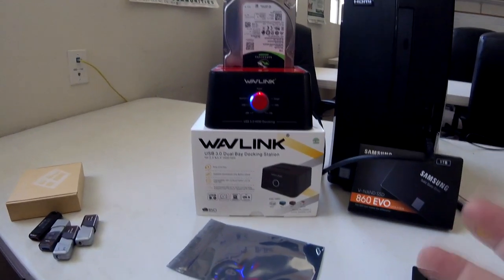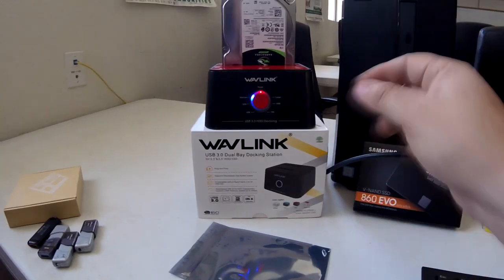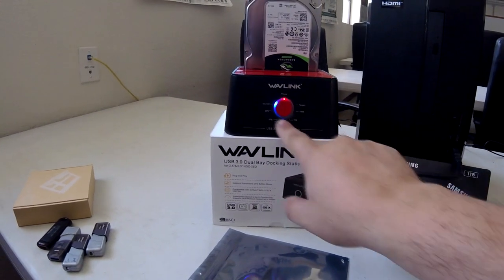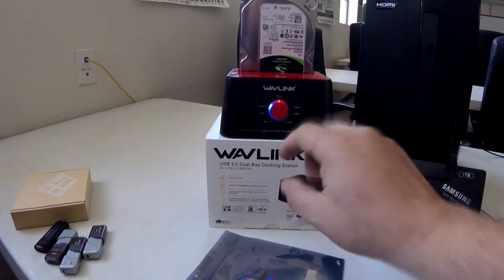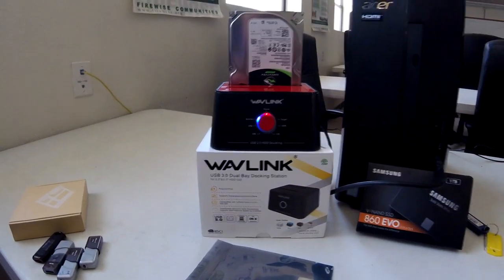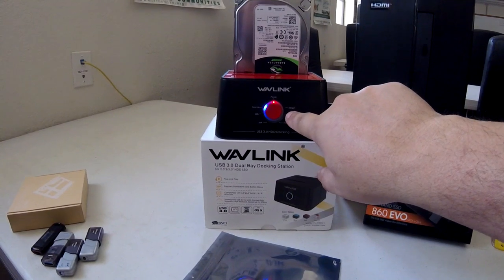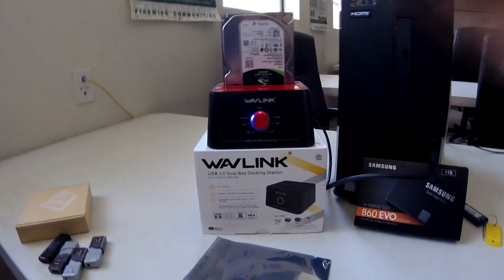Then you hold the button down — it doesn't come with great instructions, but you can find information online or at Wavelink.com. Hold the button down until you see it flashing all the way around, about a minute or so. Once you see them both flashing, let go, push the button one more time, and it'll start blinking at 25%. When it finishes it'll be at 100% and then stop blinking with a solid light — that means you've cloned the hard drive.